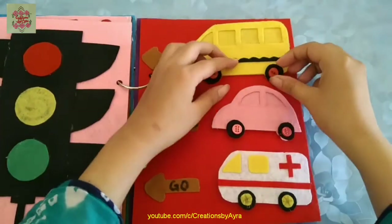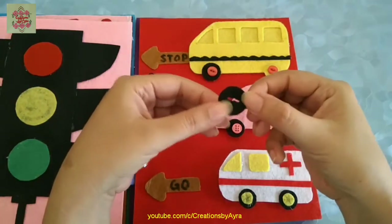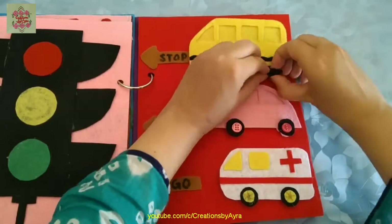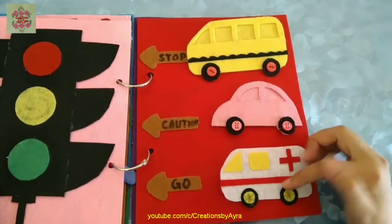I have specially created these tires and inside are the buttons. These tires can be removed and then placed again so that the kids learn how to attach and detach these pieces from the buttons.